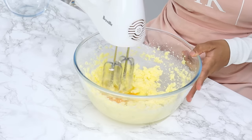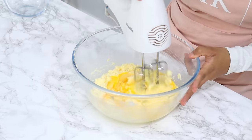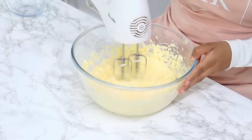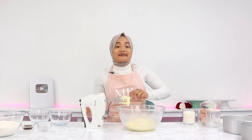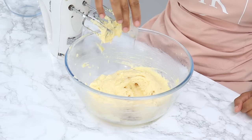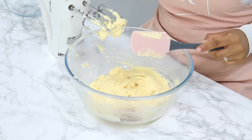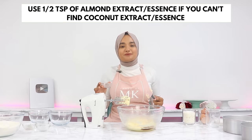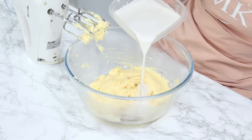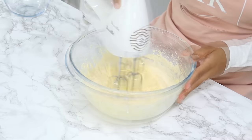Next, add in three eggs, mixing well between each addition — about 10 to 15 seconds between each egg. Once that's done, add in one and a half teaspoons of vanilla and one teaspoon of coconut essence or extract. If you can't find any coconut flavoring at your local supermarket, half a teaspoon of almond extract works great as well. Then add in half a cup of coconut milk and mix until well combined.